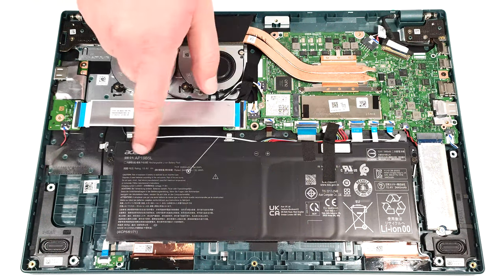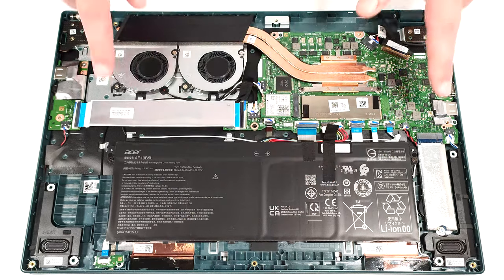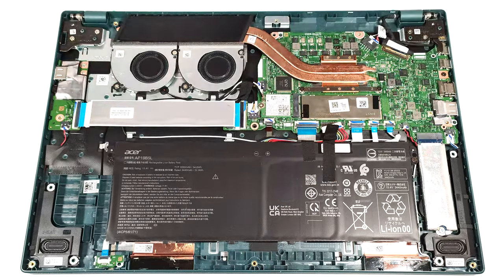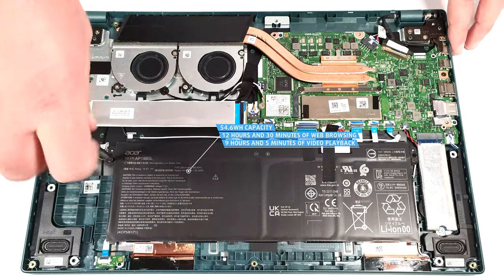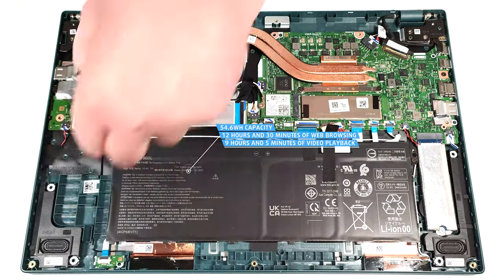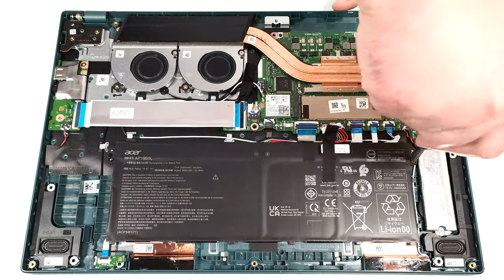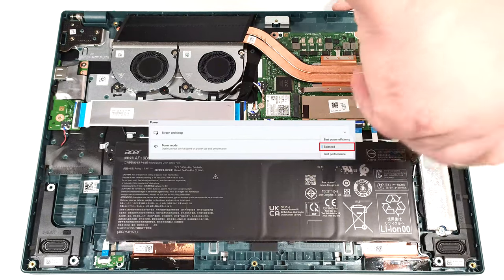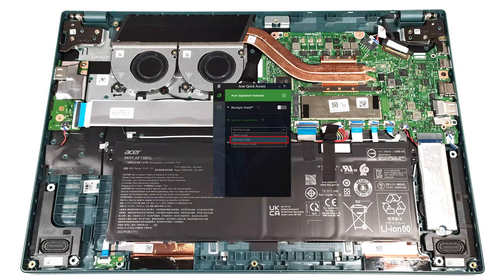This notebook has the optional 54.6-watt-hour battery. The default unit is a 50-watt-hour model. To remove it, pull out the connector from the motherboard and unscrew the two Phillips-head screws that fix the battery to the base. The optional capacity lasts for 12 hours and 30 minutes of web browsing or 9 hours and 5 minutes of video playback — that's a very good result. To achieve that, you have to apply the balanced preset in the Windows Power and Battery menu and select the normal mode in the Acer Quick Access app.